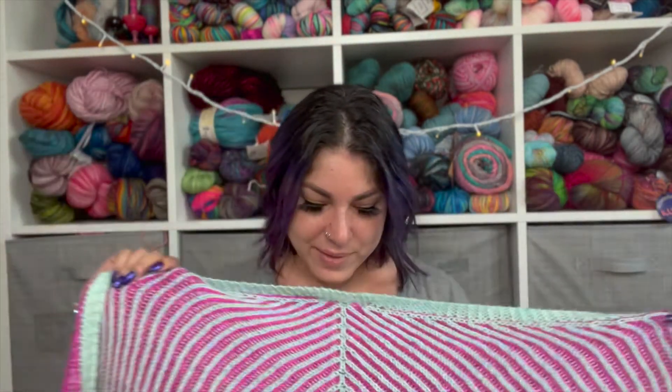When I block it, the crinkling at the bottom is going to go away. I finished the Feel Good Shawl - it was brioche, a completely new technique for me. I've been knitting since 2009 but I tend to choose patterns with simpler construction. This shawl involved three techniques: regular brioche, single color brioche, and double brioche. I learned all of them, and now I'm not afraid of brioche anymore.